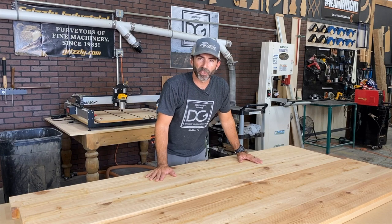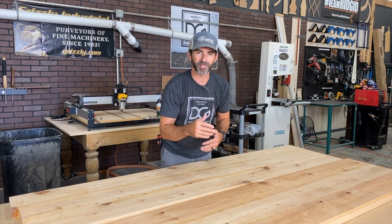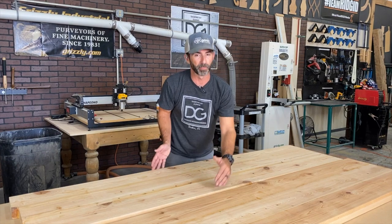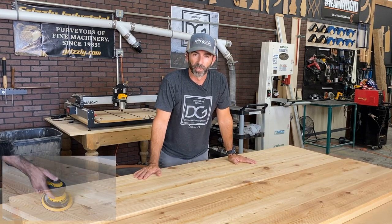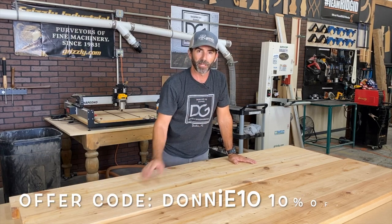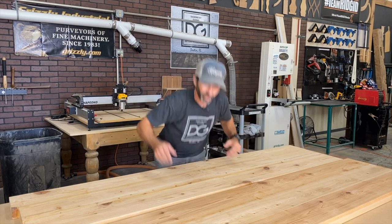These benchtops are almost complete. I'm about to run them through my 20-inch Grizzly planer and just dress them on both sides, top and bottom. It's a really cool process and super easy. Now, if you don't have a 20-inch planer — because these benchtops are 18 inches deep — you could try some alternative methods. But if you're in the market for a Grizzly planer, they've given me a discount code for you guys — just use that and you can get 10% off. Let's get going and get this done.